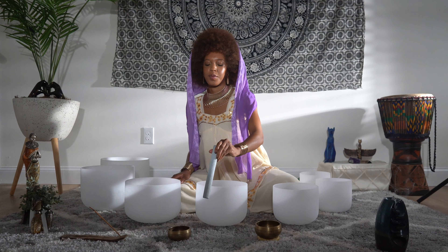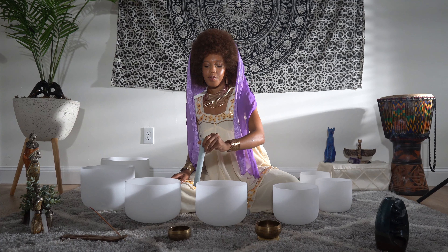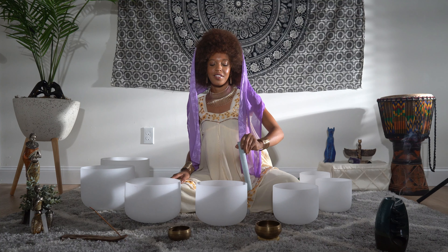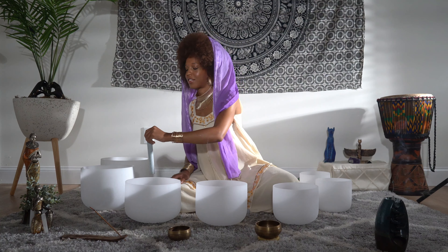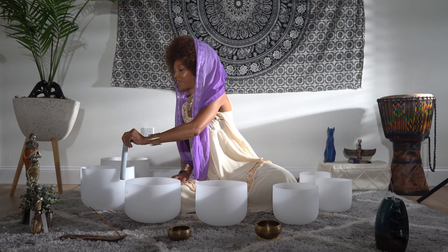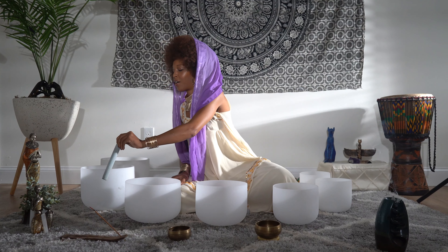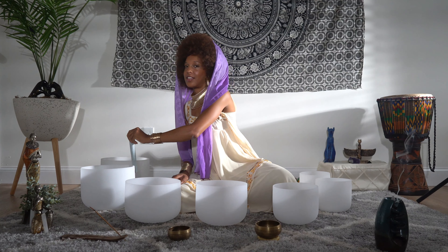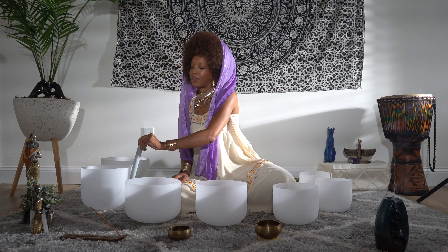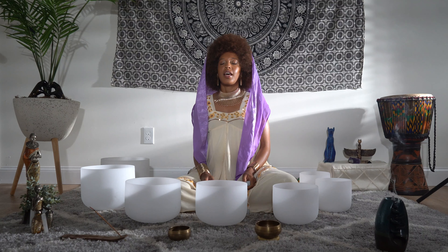Bringing your attention to the most relaxed place in your body. Bringing your awareness to that part of your body where you already feel the most relaxed — whether that be your hands.